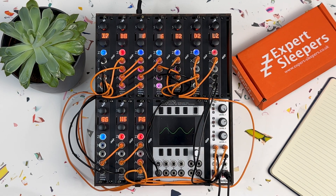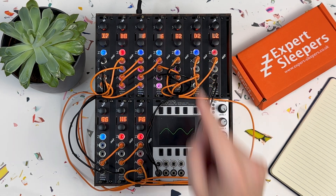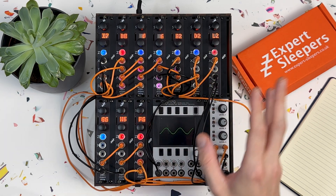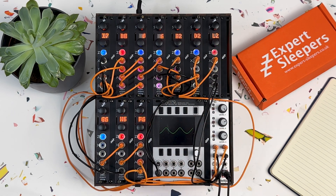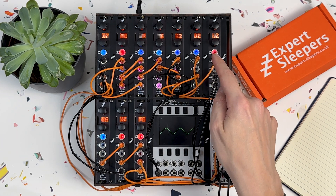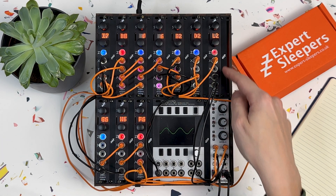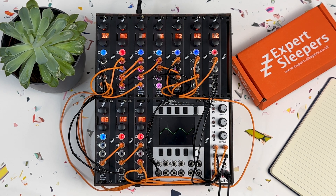The output of that VCA goes into Disting number six, which is in D2 tape delay mode — a nice, quite analogue-sounding mono delay. That output then goes into the final Disting, which is in L2 mono-to-stereo reverb, giving me a stereo output that goes into the final channel of the Mix Up. In terms of sequencing and clock, the Disting at the bottom left is in mode G6 clock.